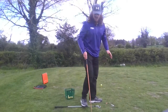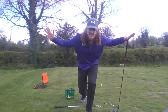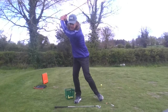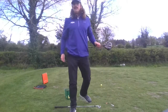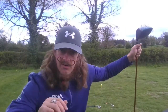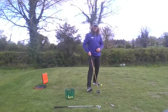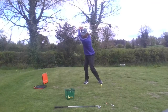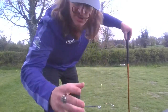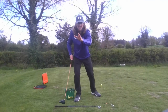I set up to hit a few shots and the legs and the hips were feeling a little bit lazy. I was turning back, I was turning through, we were doing okay. But as soon as I started with this thought — I'm going to turn back with intent — and just when I'm into my backswing, I'm going to get the weight shift moving forward.